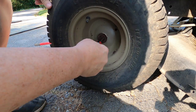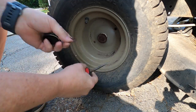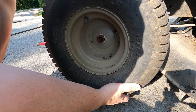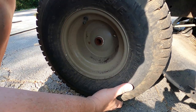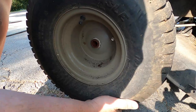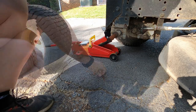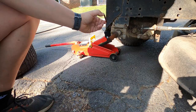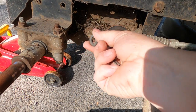Roll this around right here so you can get to that key. Pop that out. Take that washer off. Wiggle the wheel. That's the key — that holds the wheel in place. First thing we're going to do is pull this pin out and take this washer off.